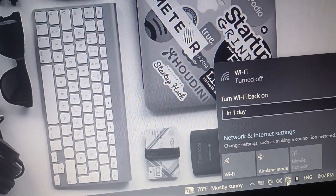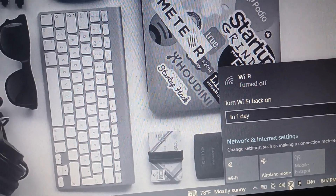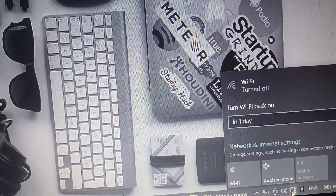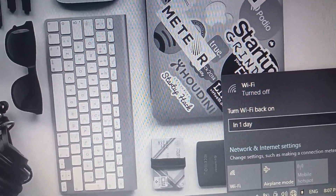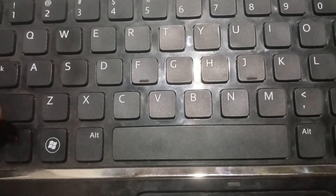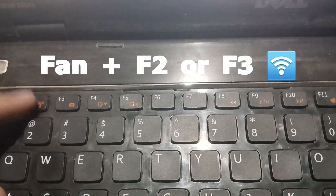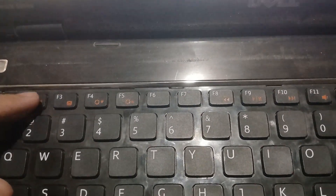In this video we want to fix this problem. We want to try two methods to fix it. For the first method, press the fan button and the Wi-Fi button together.